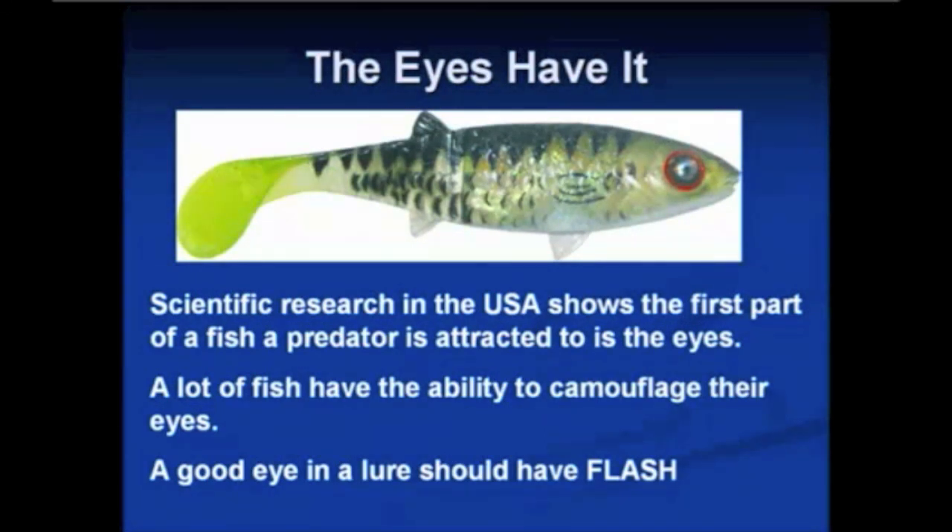Fish are aware of that fact, and that's why fish such as a kingfish — a prime example — has a black band around its body that goes straight across the eyes. When a kingfish is attacking, if you see one underwater, this band actually goes very black and hides the eye. Sharks are another good example where they have an eyelid that actually rolls over the eye. Most fish are not as dependent on vision as much as sound and smell. For this reason, a lot of fish will disguise their eyes to bamboozle a predator as to which end to eat first — it's a protective mechanism.